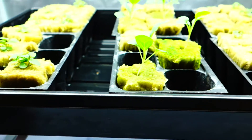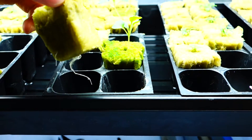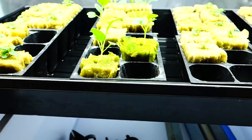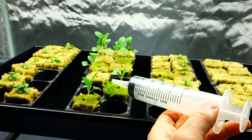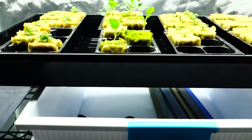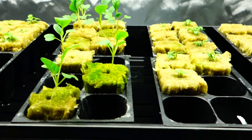Here we have the bok choy — these are looking absolutely fantastic and they're actually rooting too. There's a huge root right there, which is awesome. These are doing really well. When I have them in this stage, even before they started sprouting, I consistently water them with my syringe, going pod to pod and just adding water little by little. I also included some silica in my water — make sure if you're putting silica in your water, you pH it right after because it will raise the pH a little too much.